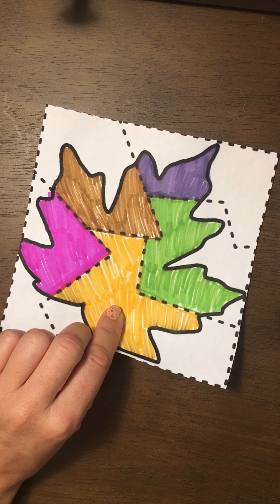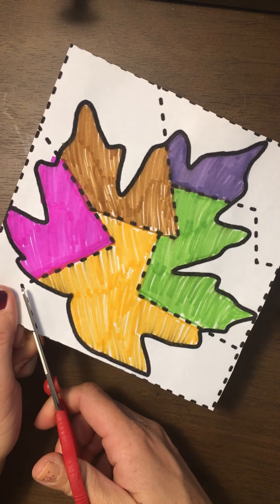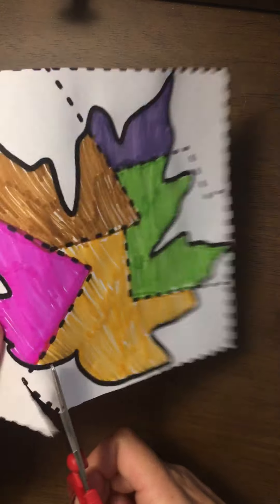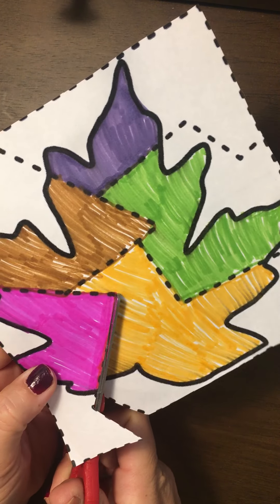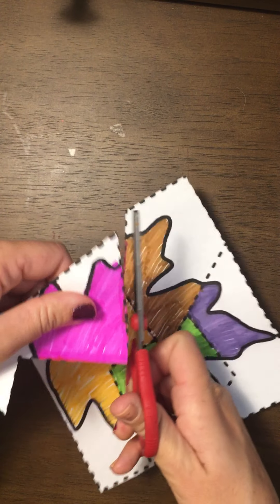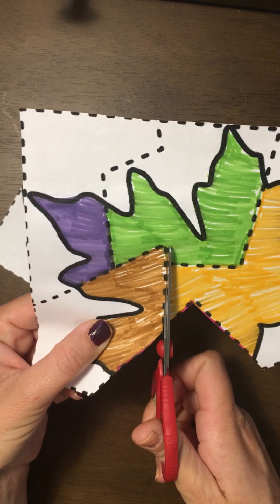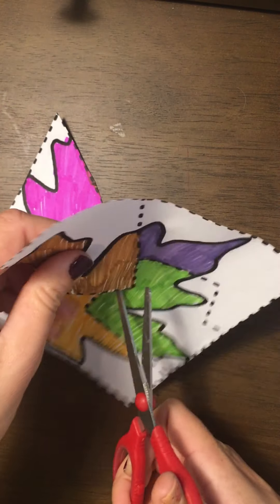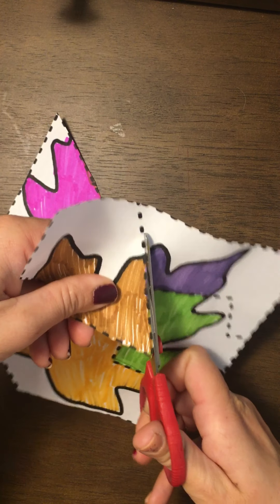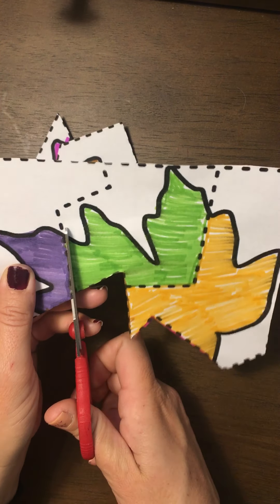For the purpose of this demo, I'm going to go ahead and cut on the zigzag lines. This requires a lot of help from our helper hand. We want to really try to stay on the lines because this will affect how easy it is to put our puzzle back together.